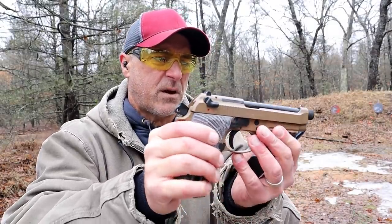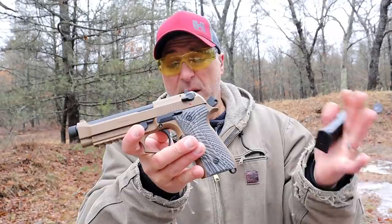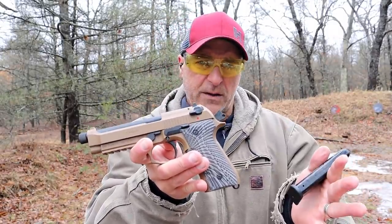It has 3-dot drift-adjustable sights and is an overall nice-looking gun. I like the way it shot just there — I got a lot of feedback. People said it shoots very nicely.